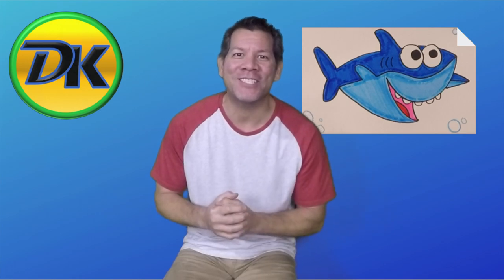Welcome to Draw Kids, where we love drawing. Today, we're going to draw Baby Shark. So grab your art supplies and let's go have some fun.